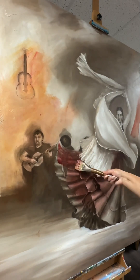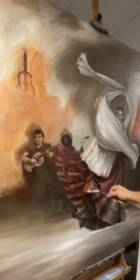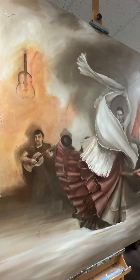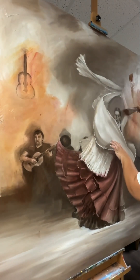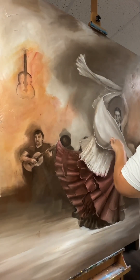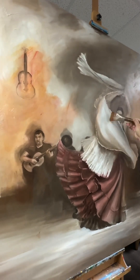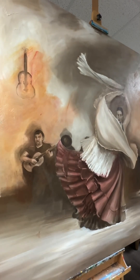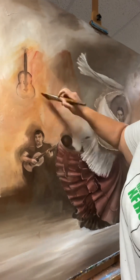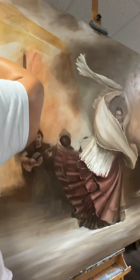I like to work wet into wet and add different colors. There are different varieties of glazing — one approach is to do one color over the whole thing, let it dry, then do another color. For example, you could do yellow and then put red on top of the dried yellow layer to create an orange. I didn't want to do that because it takes a long time and I have a deadline with this painting, so I'm working wet into wet and adding different colors where I need them.